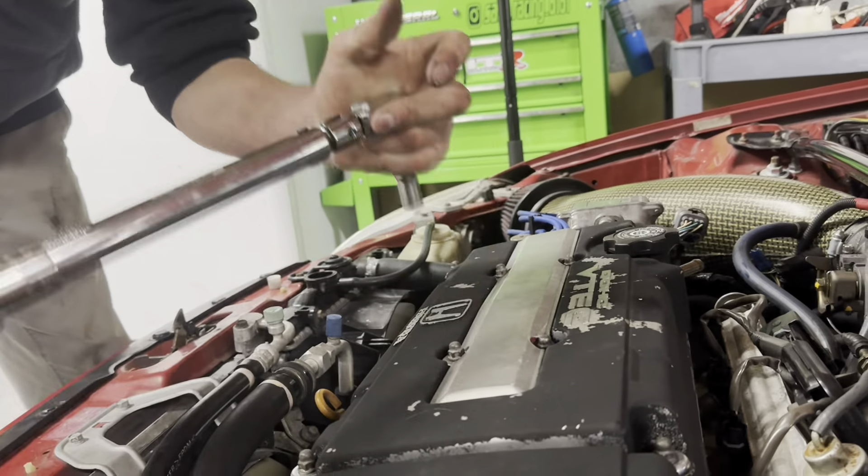Have you ever seen the pure look of terror in a man's face? I hate when he torches these - it scares the crap out of me. Are you scared? Dude, I don't like this. You're gonna cry.